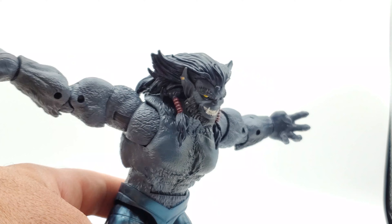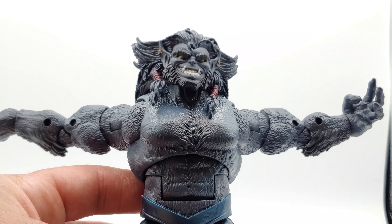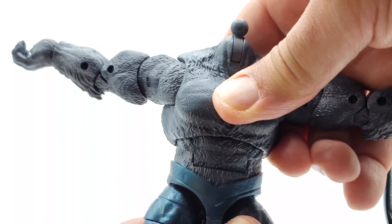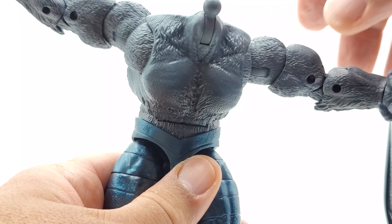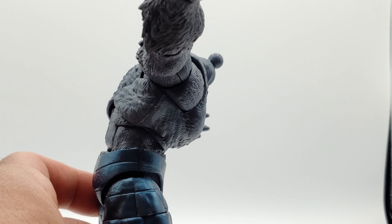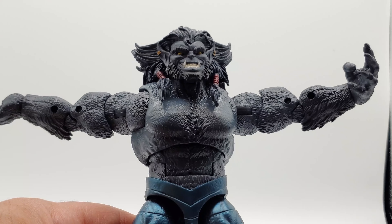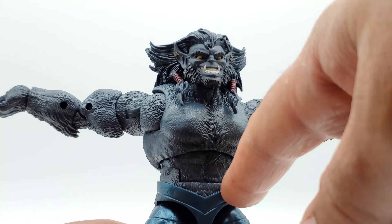The wrists bend back a little bit, but not a whole lot. He does have an abdominal swivel rocker and also a crunch joint, but you don't get a lot of range there — just one click down. He does not have a waist swivel; his waist is a solid joint right at the waistband of his pants, so no turning.